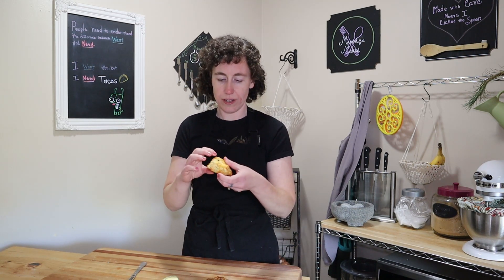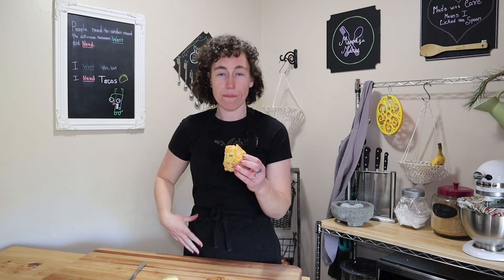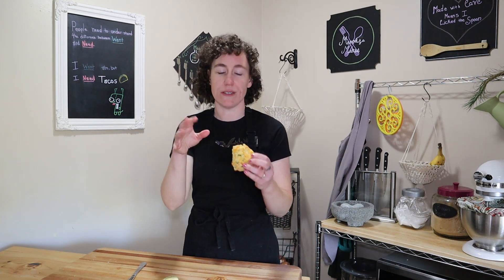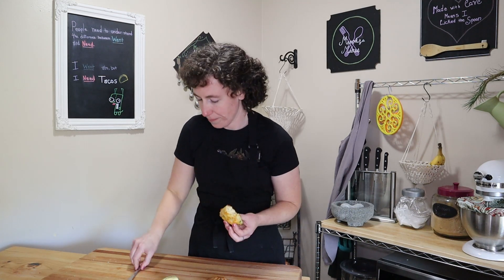I'm just going to try the jalapeño one by itself first. It's very soft. I'm really surprised it's not super spicy because I can see all the bits of jalapeño in here. It just has this little bit of spice, but the cheddar is really good. Oh man, that's good. Okay let's try the butter.